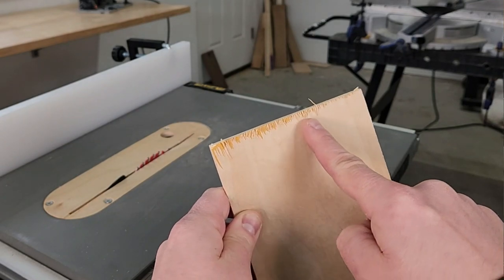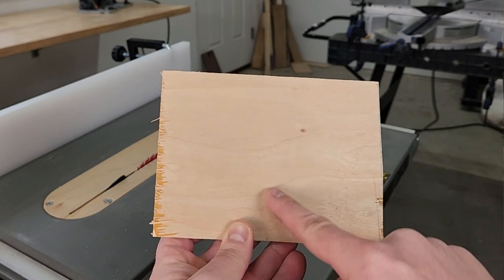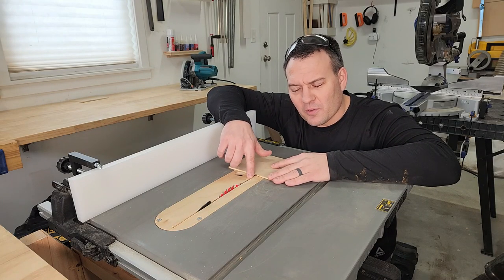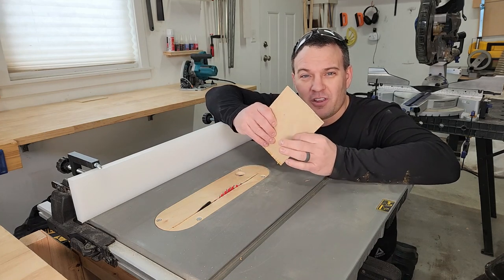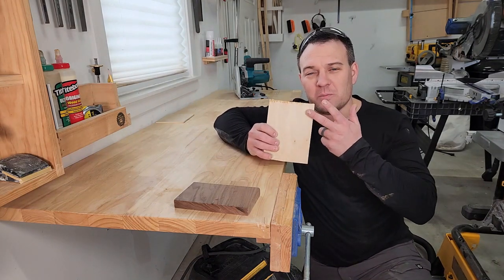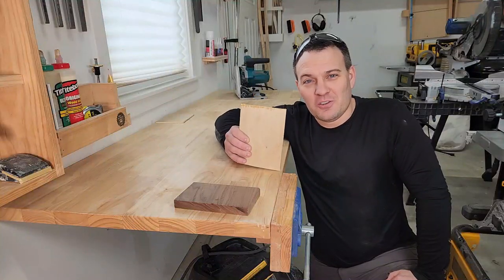This is called tear out. It usually happens during a cross cut, which is when you're cutting perpendicular to the direction of the wood grain. It usually happens when the cut is not properly supported, and it's especially bad on things like plywood where there's a thin veneer of wood on the surface. Nobody wants to deal with visible tear out on their nice woodworking project, but the good news is there are some things you can do to prevent it.